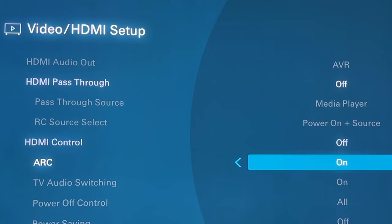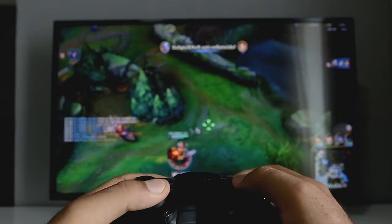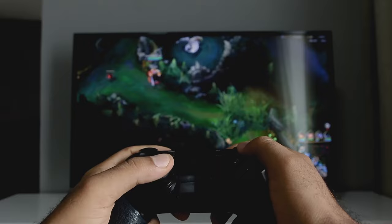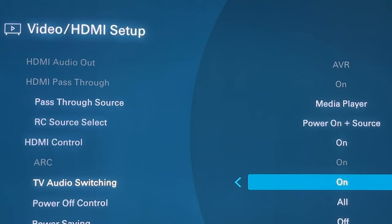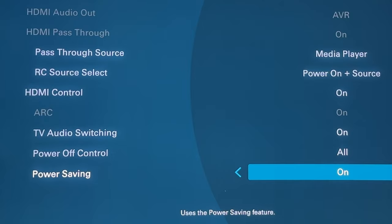So with HDMI control on and ARC enabled, TV audio switching automatically selects the TV audio input when receiving a command from the TV. I really like that especially with gaming consoles — if I turn on my Nintendo Switch controller it automatically turns the TV on and switches to that input. Power off control — yes, I want all of them on. Power saving you can turn on if you'd like, but I'll keep it off.